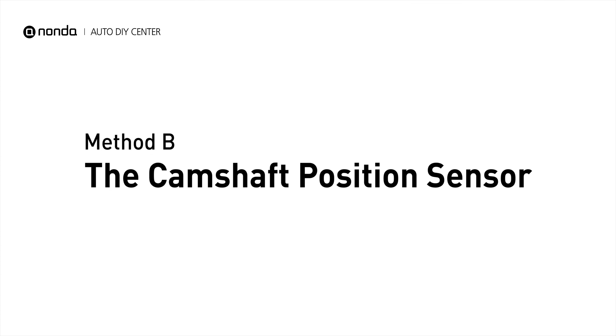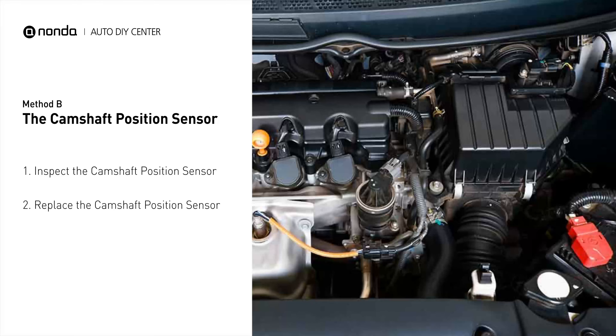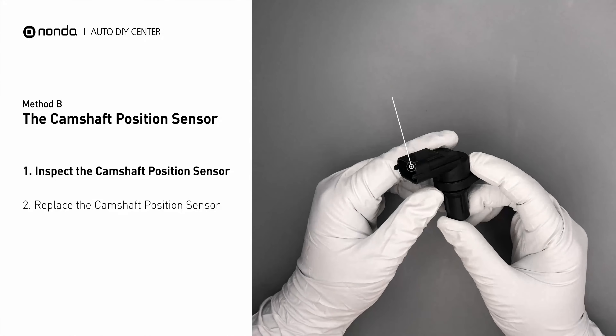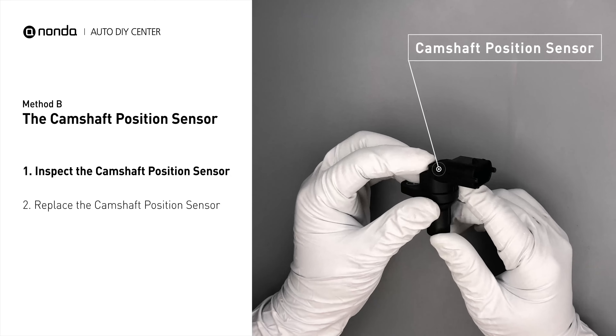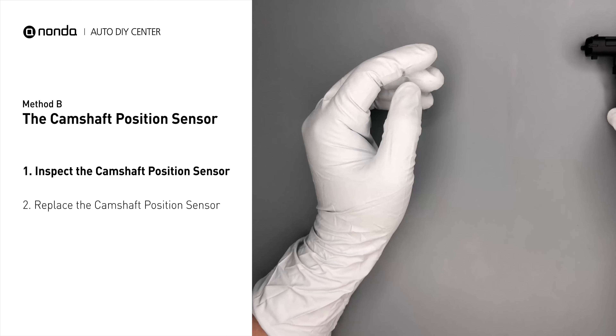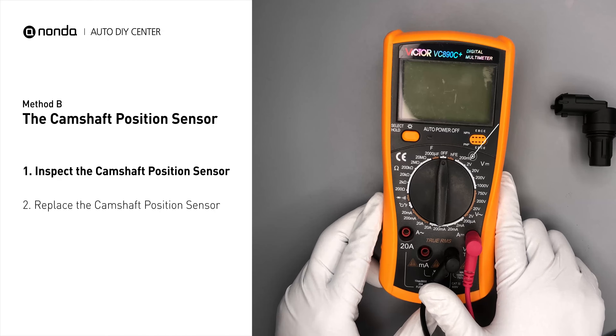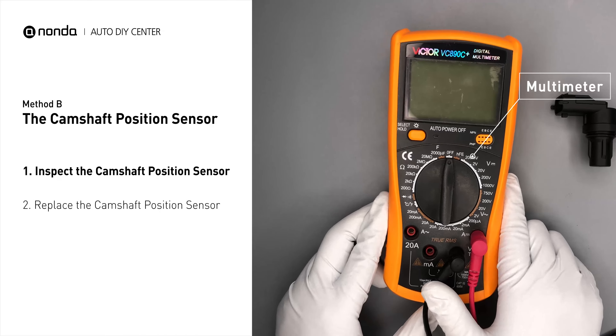Method B: the Camshaft Position Sensor. The camshaft position sensor is located in the valve cover near the top of the engine, or it can be located at the front or rear of the cylinder head. First, carefully remove the camshaft position sensor from the vehicle. Visually inspect the sensor to make sure it hasn't been contaminated by a leak from another engine component. Then use a multimeter to perform a test on the camshaft position sensor.